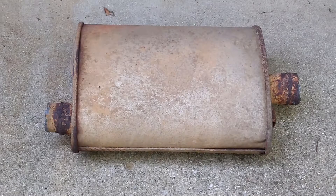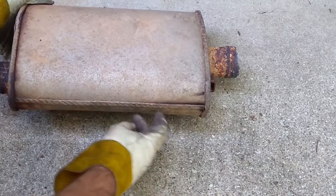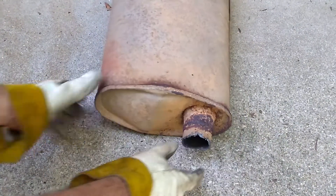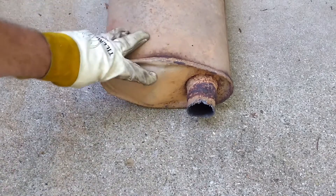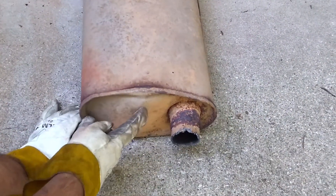Now that we've got this muffler out, let's take a look and see if we can see why it was as noisy as it was. If we take a look here, it looks like that seam is a little bit opened up as opposed to here. But more telling, look at this — right here you can see it's all pushed out. Pretty flat here, pretty flat here, but here it's been pushed out.